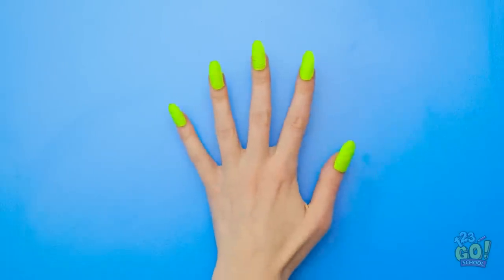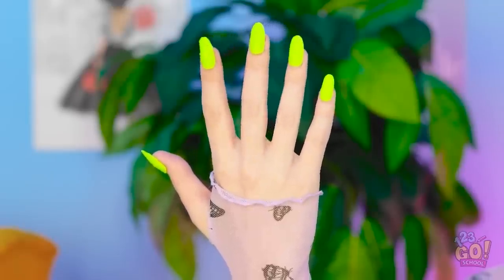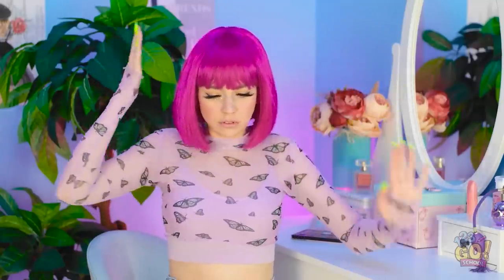Looking good, girl! Wow, now I'm ready! They look amazing! Huh? Hey, watch it!